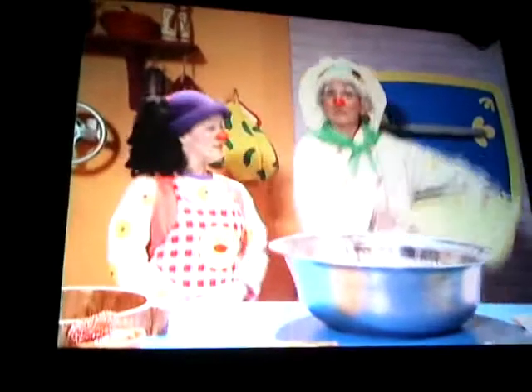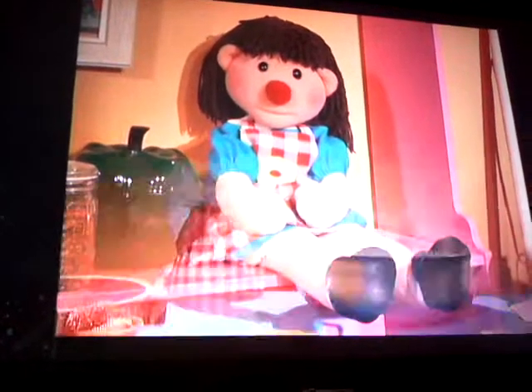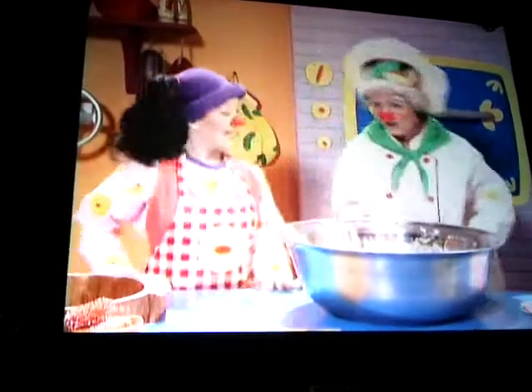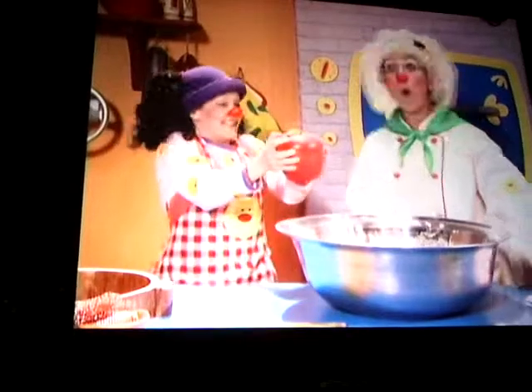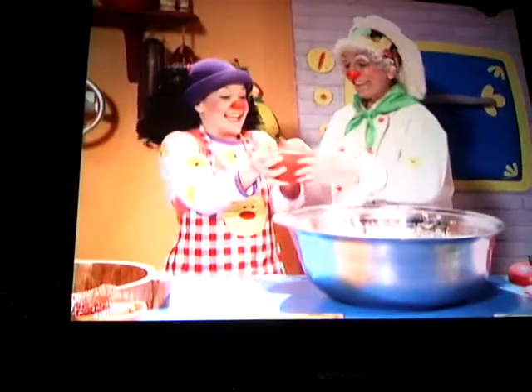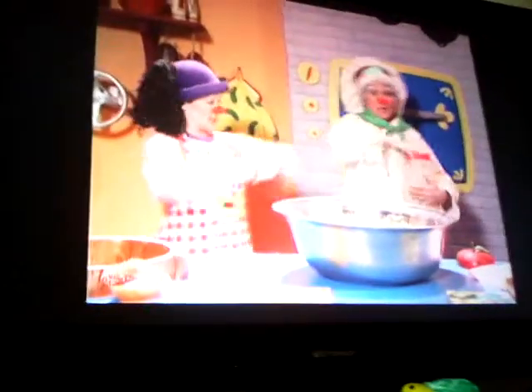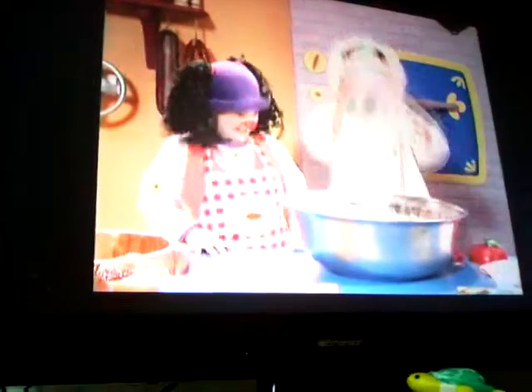So... First... We need a bowl! Then... A cup of green spinach! A dash of applesauce! Another dash of applesauce! And then... A flash of sour fruit strips — here we go!